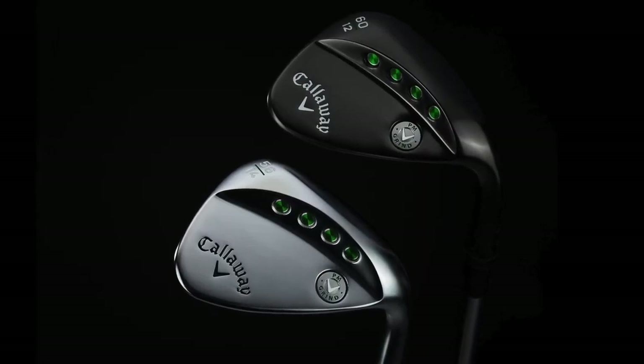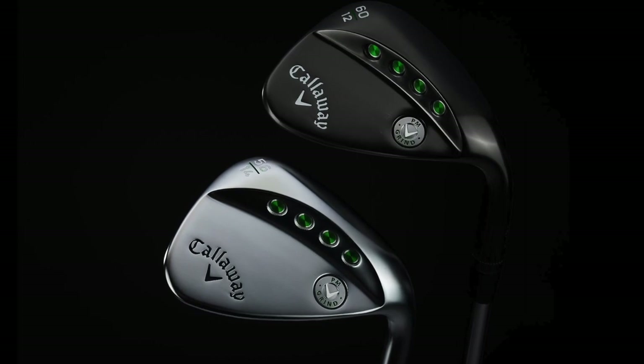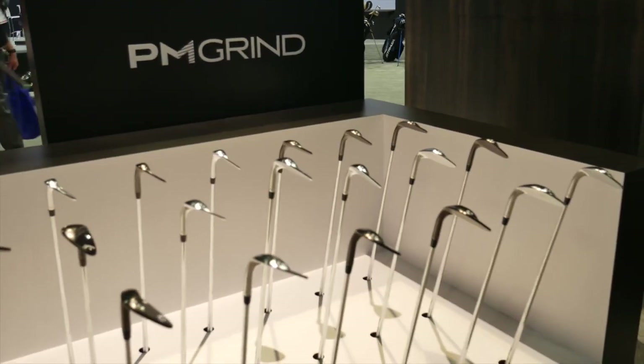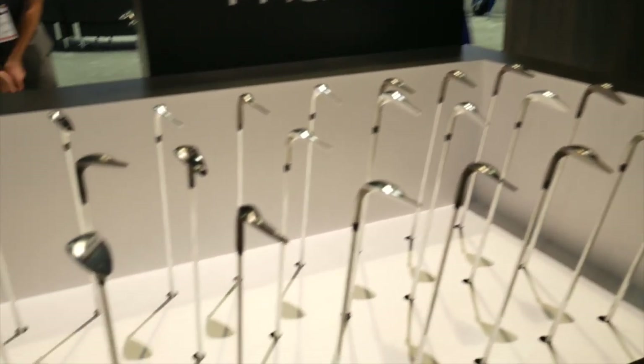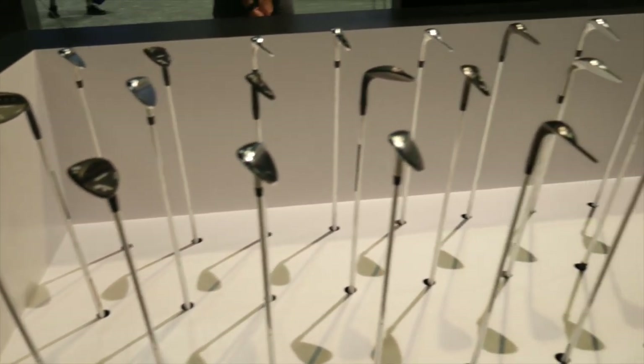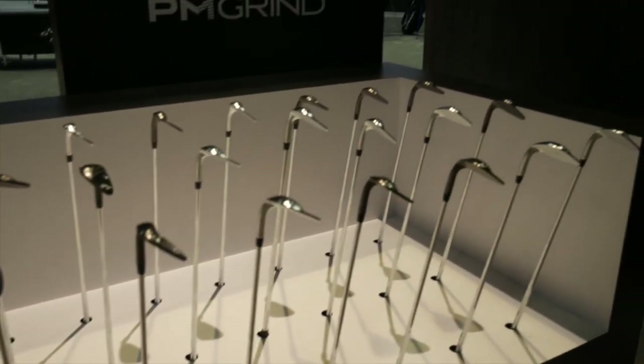So he wanted to add some offset. We added some offset and it's a progressive offset going through the set. The set makeup is 54 to 64, and it's progressive — it goes less as you go down in loft. The leading edge is really tight on the 60 and 64, and that goes progressively straighter as you go down in loft as well. So that's one feature.